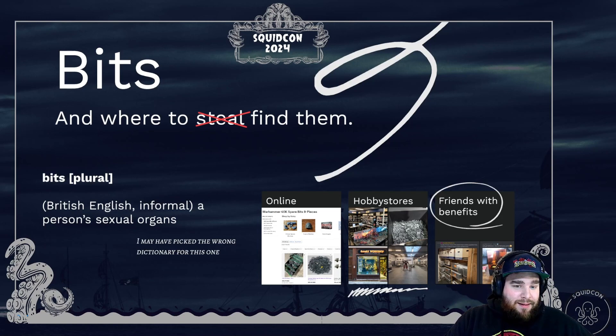Before you start, you've got to have bits, and the easiest way to find them is online. If you don't like going to stores or talking to people, you can go to eBay or Facebook and ask people where to get bits — maybe they want to trade, maybe they have leftovers, or if you're insanely rich you can just buy actual kits, cut them up, and repurpose them. I personally use all three methods.